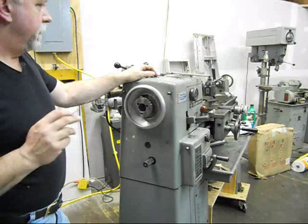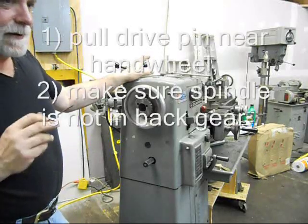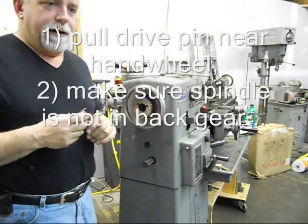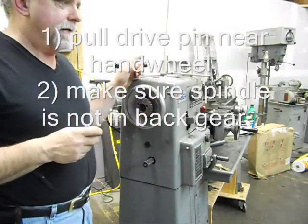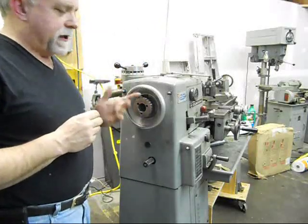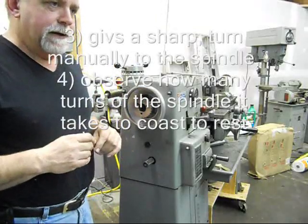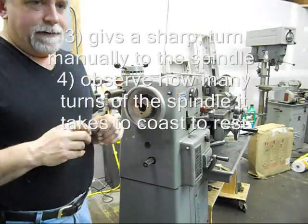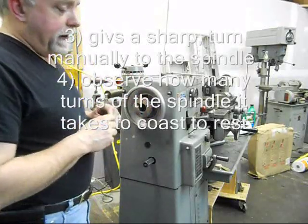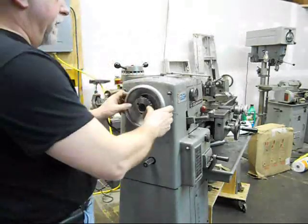It does require maintenance once in a while, and this one — I could tell the bearings were not at the correct level of preload by doing the tests they recommended, which is to mount a — actually they say a face plate, and I just happened to use my six-inch chuck. Mounting the chuck and then giving it a turn and seeing how many revolutions you get out of the spindle. At the time I did the first test, it was about three revolutions, so I knew it was insufficient preload on the bearing.